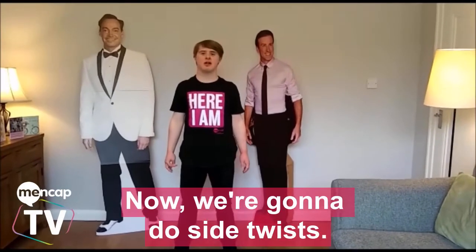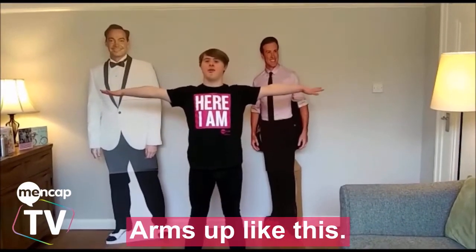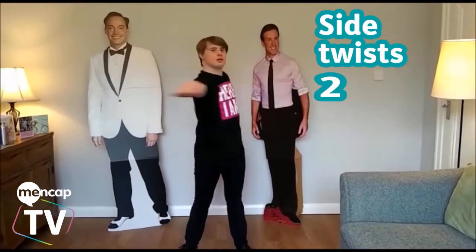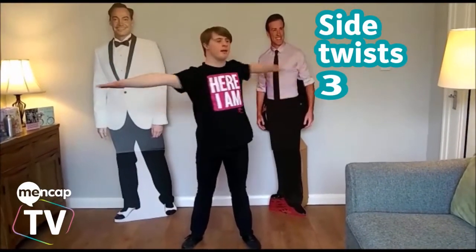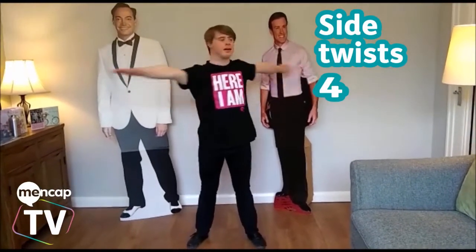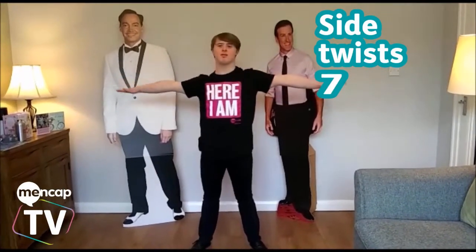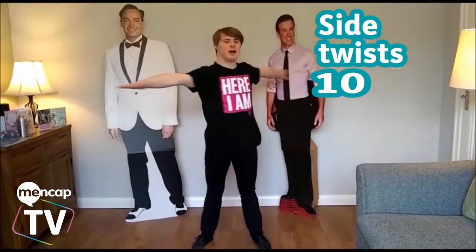And now we're going to do the side twist. Okay, up, like this. 1, 2, 3, 4, 5, 6, 7, 8, 9, 10.